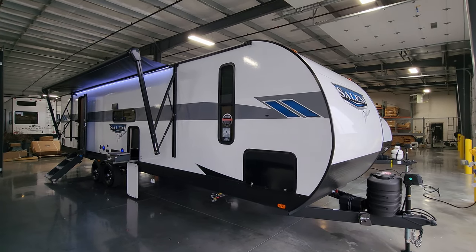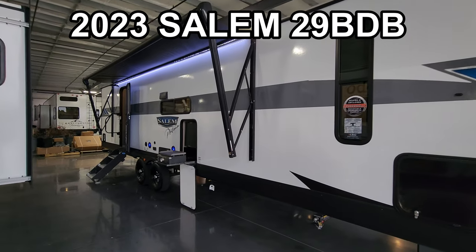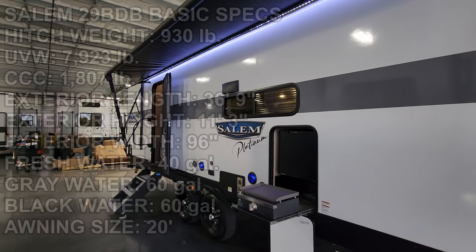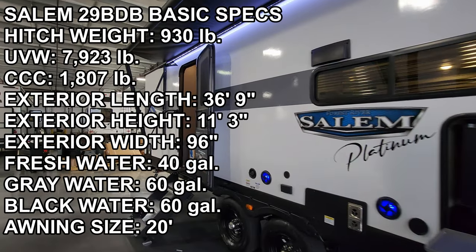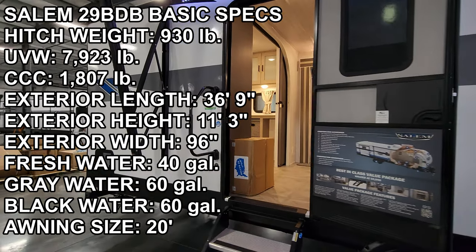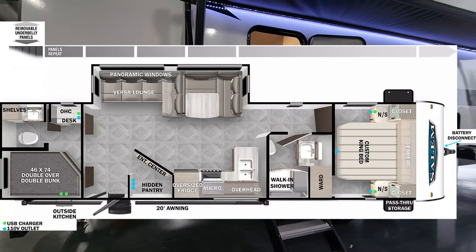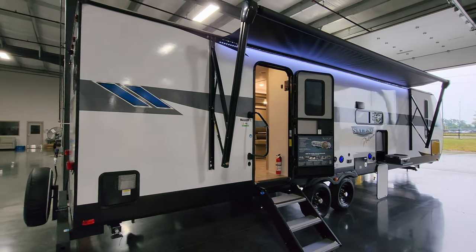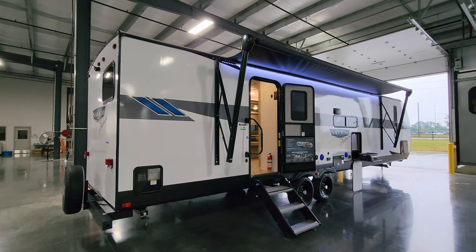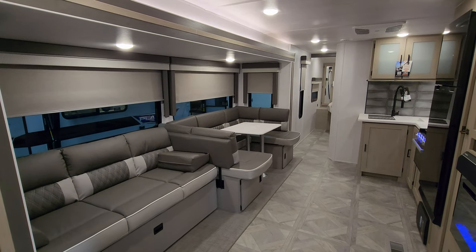Hey everyone, welcome to another All About RVs video. Today we're taking a look at a brand new 2023 Salem 29 BDB travel trailer. This is a two-bedroom, bath-and-a-half travel trailer and a newer floor plan for the Salem lineup. We're going to take a few minutes and walk you through the inside and outside of the RV.